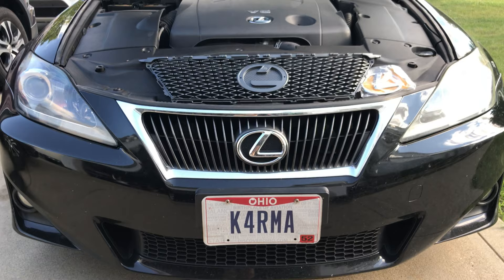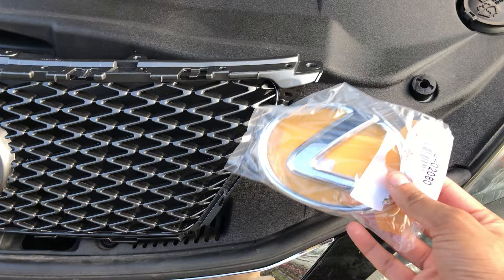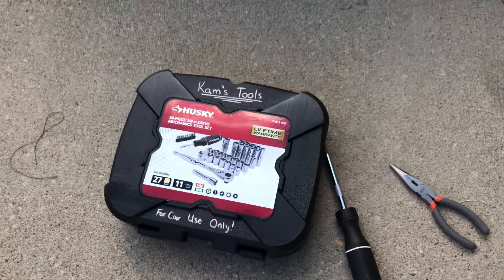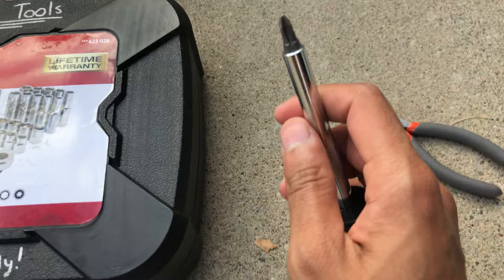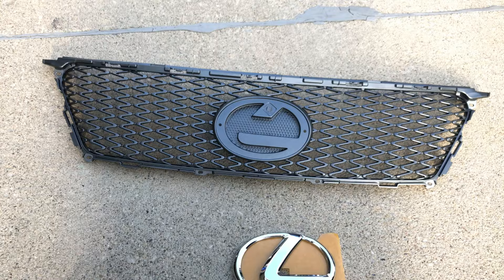Today I'm upgrading the standard luxury grill on my IS 250 with this eBay F-Sport grill — this is actually OEM from the Lexus dealer. If you're doing this at home, you're going to need a ratchet with 10mm sockets, a screwdriver with a star/Torx head, and possibly needle nose pliers.